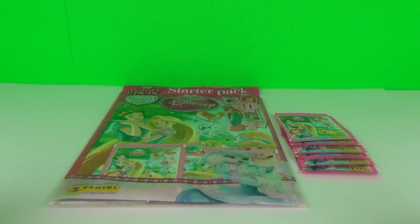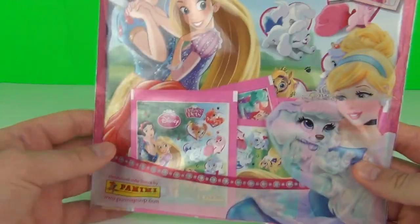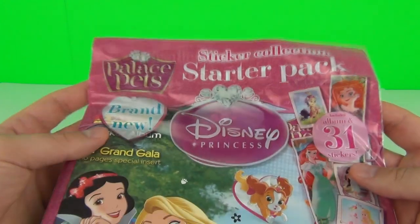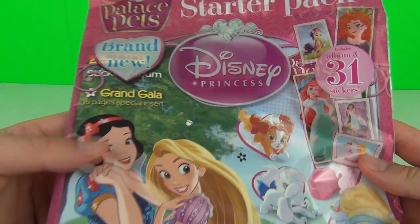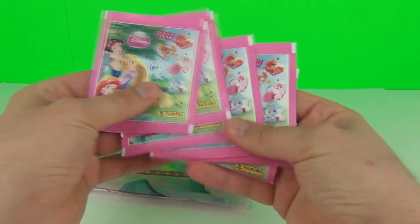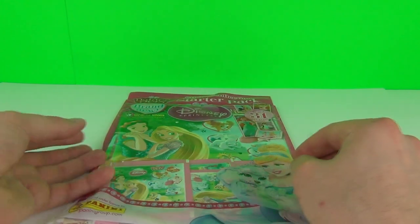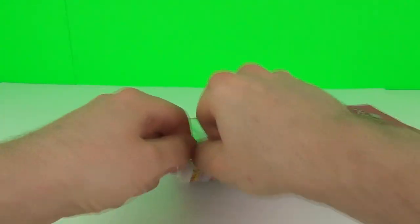Hey toy fans, welcome! This time I have for you a very interesting starter pack. This is a sticker book and a sticker packet starter pack from Panini - it is the Palace Pets from the Disney Princess range. How cool is that! This is brand new. We get the album and 31 stickers included. I also have some extra sticker packs, another six in total, so we should have lots of fun with this video.